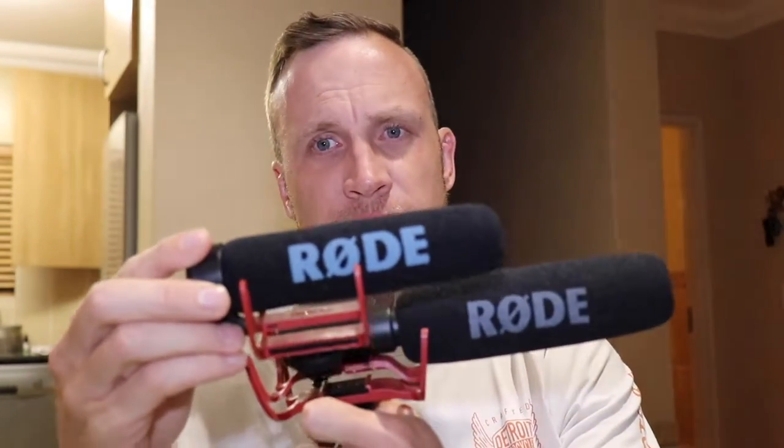I mean, look at that profile. There's the old one, that's the new one. The second difference, after size, is that this microphone — the Go — uses phantom power. No need for batteries. How wonderful.